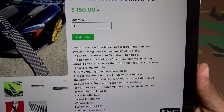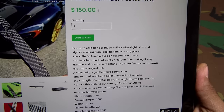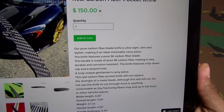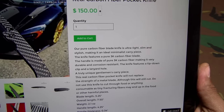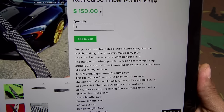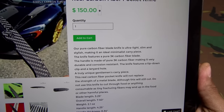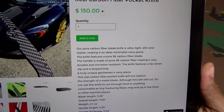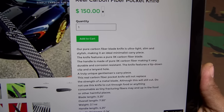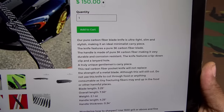Their pure carbon fiber blade knife is ultra light, slim, and stylish, making it an ideal minimalist carry piece. The knife features a pure 3K carbon fiber blade, and the handle is also made of pure 3K carbon fiber, making it very durable and corrosion resistant. The knife features a tip-down clip and a lanyard hole — a truly unique gentleman's carry piece.